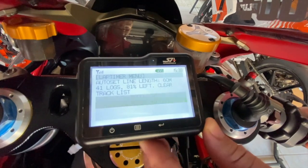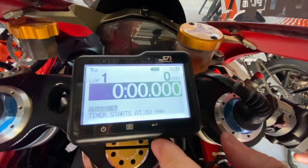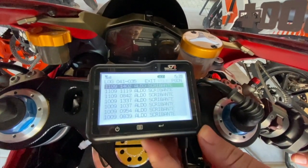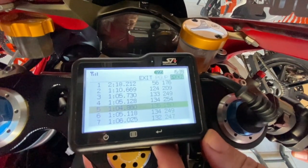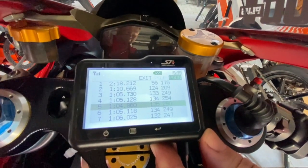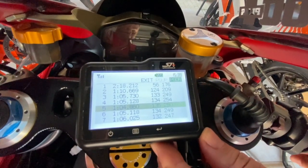Even for our elder statesman riders, you can see the numbers are nice and big — you're not having to squint to see your lap times. You can really see it nice, big, and bold. You can see here where you can go into your track — the last time we were at Aldo Scribanti, it automatically picked it up. Didn't have to go around the track and set sectors.